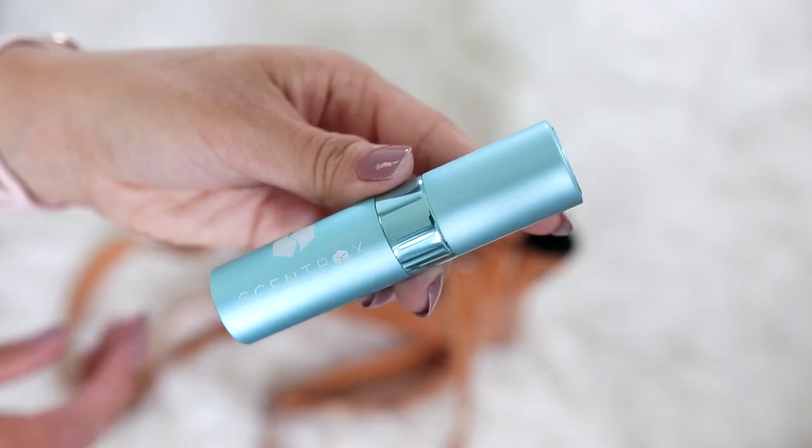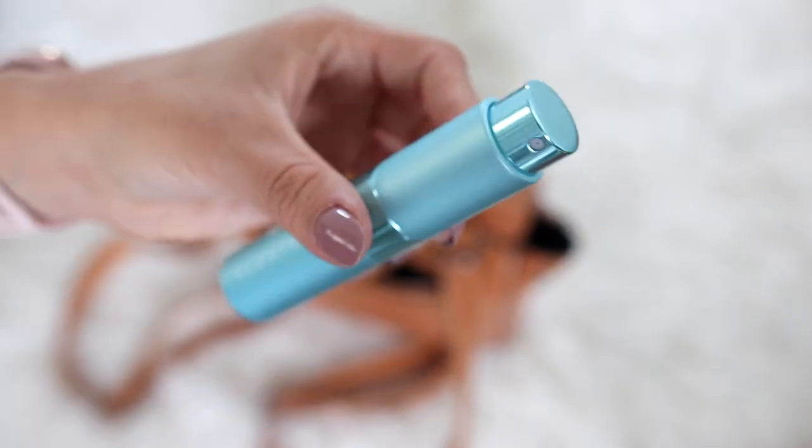Scentbox is a fragrance subscription service that sends you a 30-day supply of a designer fragrance of your choice straight to your door. It makes it really fun, easy, and affordable to try out new fragrances without buying the full size. This one is Gucci Guilty — I'm not quite sure if I like it yet, it's kind of growing on me, but it is the women's version of Adam's go-to cologne, which is why I wanted to try it.